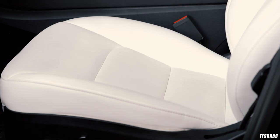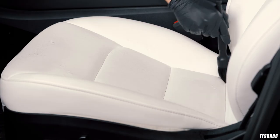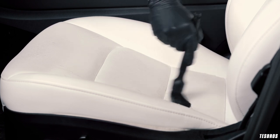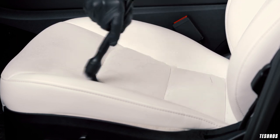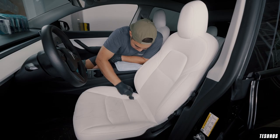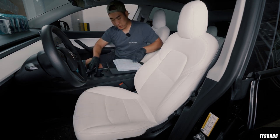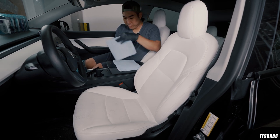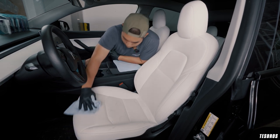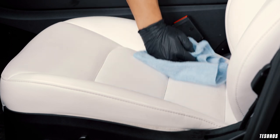We're just going to spray a little bit of our interior cleaner. Sometimes I like to spray it onto the brush itself — two, three squirts. Then you're going to agitate the area using a circular motion. After that, you want to get a nicely folded microfiber, fold it in and forth to get a great surface area, hold it, and wipe clean. Make sure you get into the crevices.